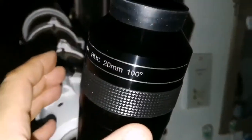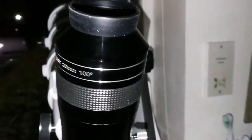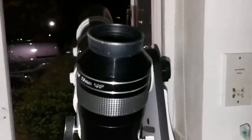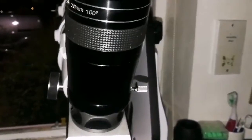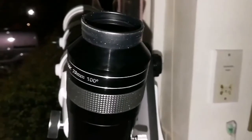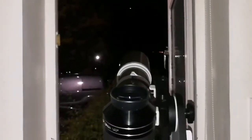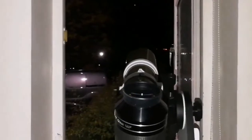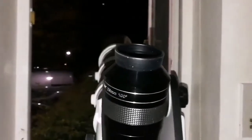Wow, this is the APM HDC 20mm, 100 degrees, and I was looking at the M37. I moved the telescope on this Dobsonian mount slightly to the left and right — it was a panoramic view as if I'm in a spaceship. In front of me is just a big glass window and I'm looking at the stars. That's the feeling that you get. I don't know if it's because there is a little distortion, but that's how it looks. Wow.